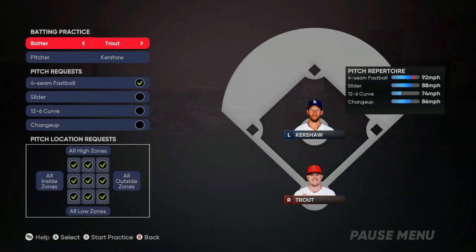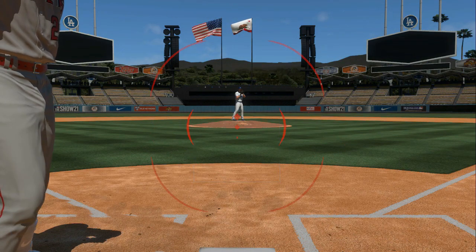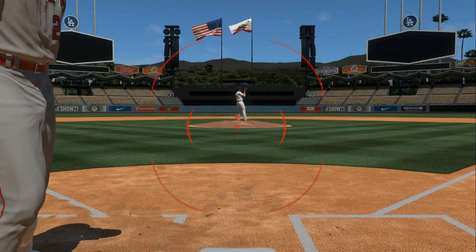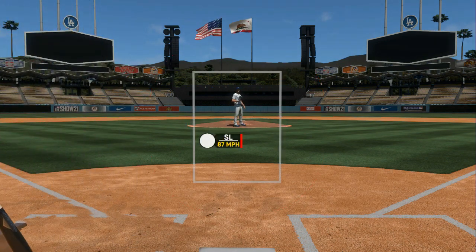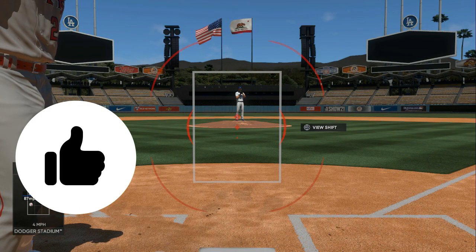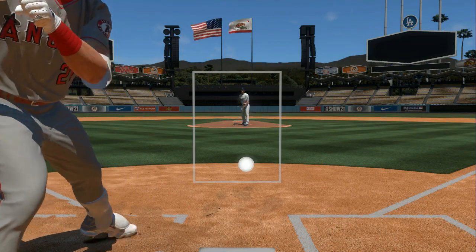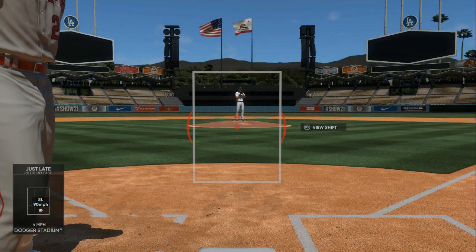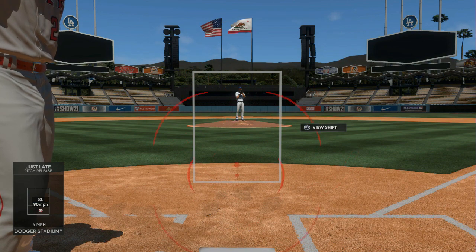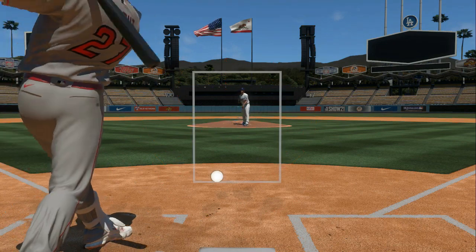Now that you've got the fastballs down, drop a like on the video. We're gonna take fastballs out and do sliders and curves. We're gonna get the timing down with that — one two three four five six. Six and then swing after that. When he steps back: one two three four five six, and right at six you only got a split second to swing.